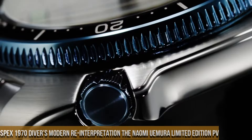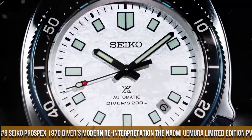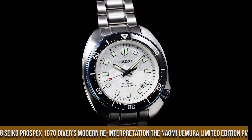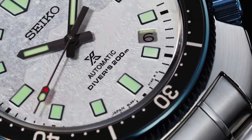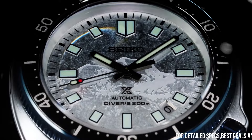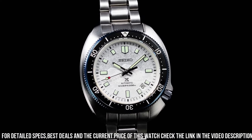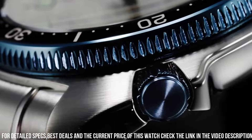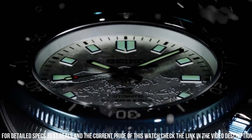Number 8: Seiko Prospex 1970 Diver's Modern Reinterpretation — The Naomi Yumura Limited Edition. Case material: stainless steel with super hard coating. Case size: thickness 13.0mm, diameter 44.0mm, lug-to-lug 49.3mm. Crystal: curved sapphire crystal with anti-reflective coating on inner surface. Lumi-Bright on hands, index, and bezel. Clasp: 3-fold clasp with secure lock.